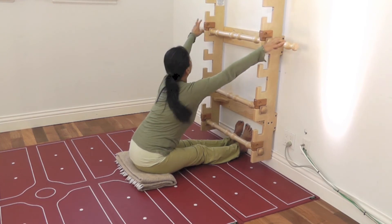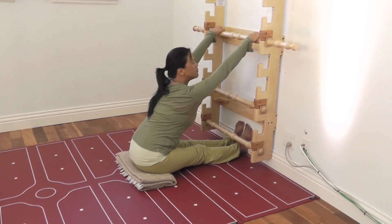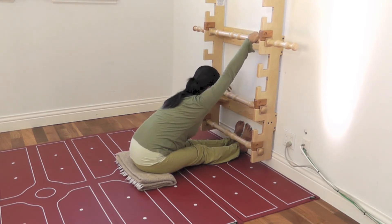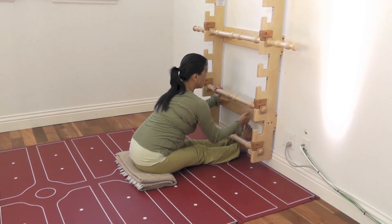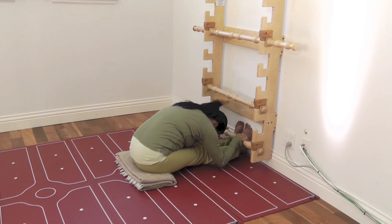For some people it may be helpful to hold wider — it might help with the shoulder. As I lengthen the body and come forward, I can feel the sensation of the torso lengthening as I come into the forward fold. As I release down, I can take my hands underneath, lengthen more, always watching the feet to make sure they're on target, and then just walking down and lengthening.